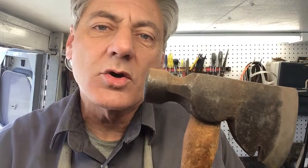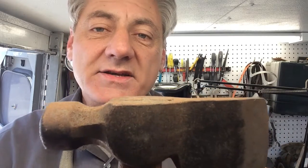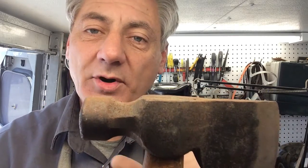They're a rigging axe, and what they were designed for was on the oil rigs — they didn't have time to be pulling nails when they bent over. So instead of pulling a nail, some guy came up with this ingenious idea of welding an axe onto the head of a hammer.